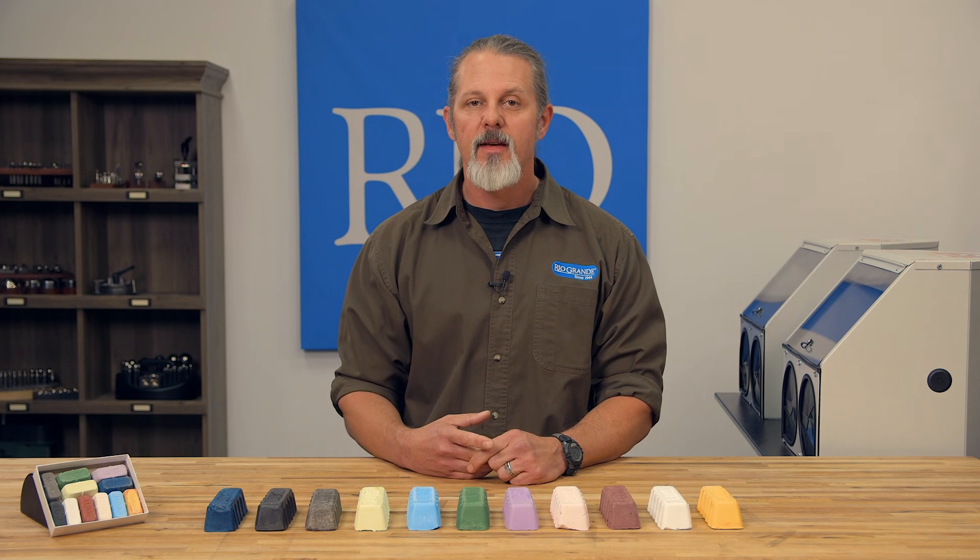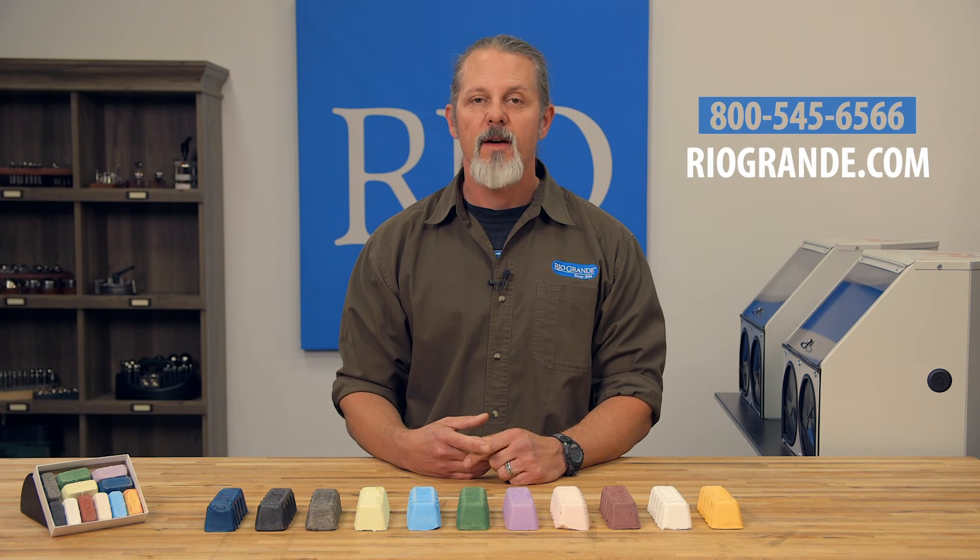I hope this helps. If you have any questions, give us a call at 1-800-545-6566 or visit us at RioGrande.com.